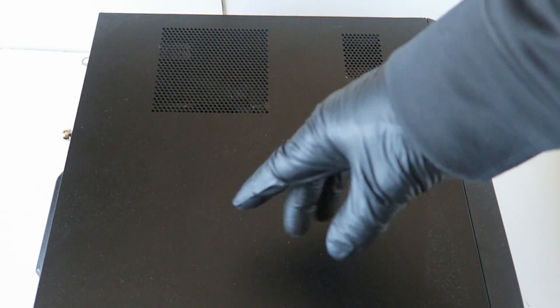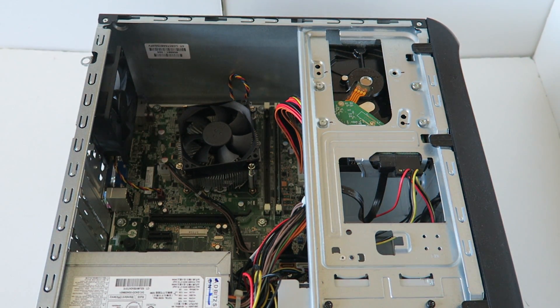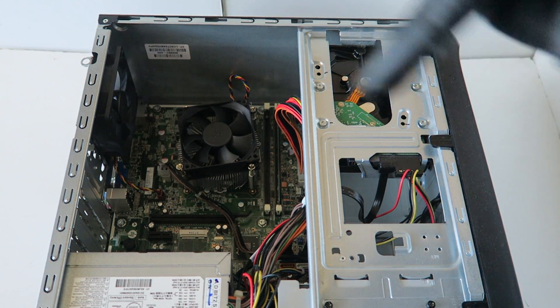First, you're gonna remove the side cover panel. There's gonna be a thumb screw right here. Get that screw, you're gonna slide it to the left, and what we're gonna do first is we're upgrading the power supply.